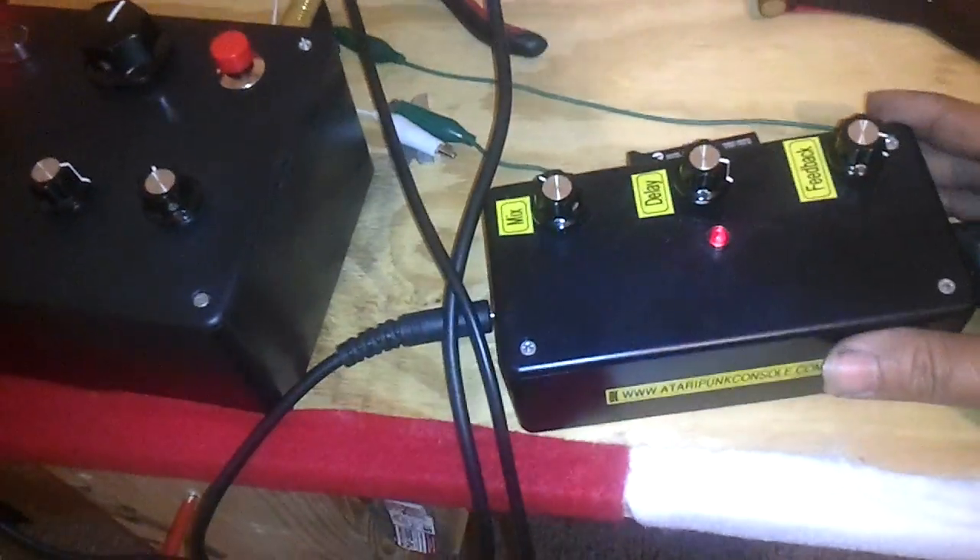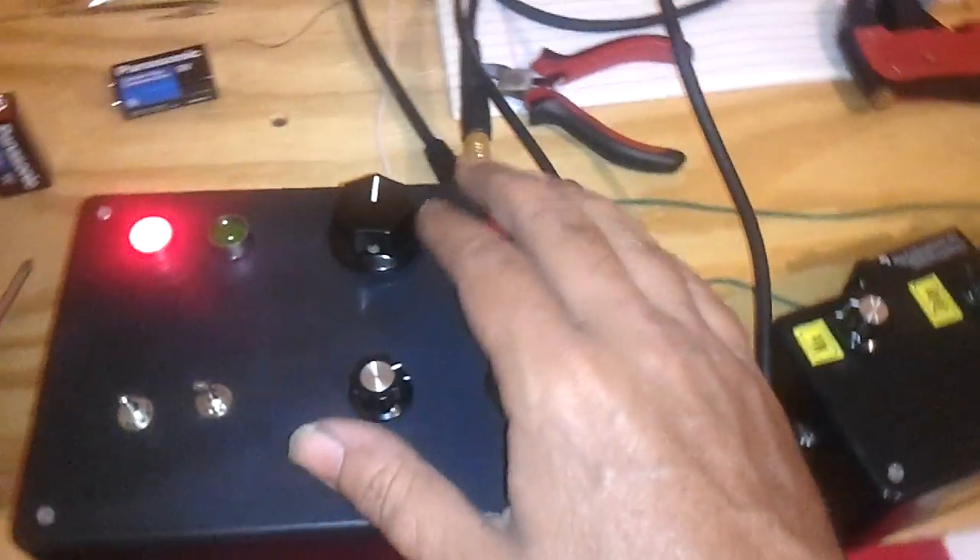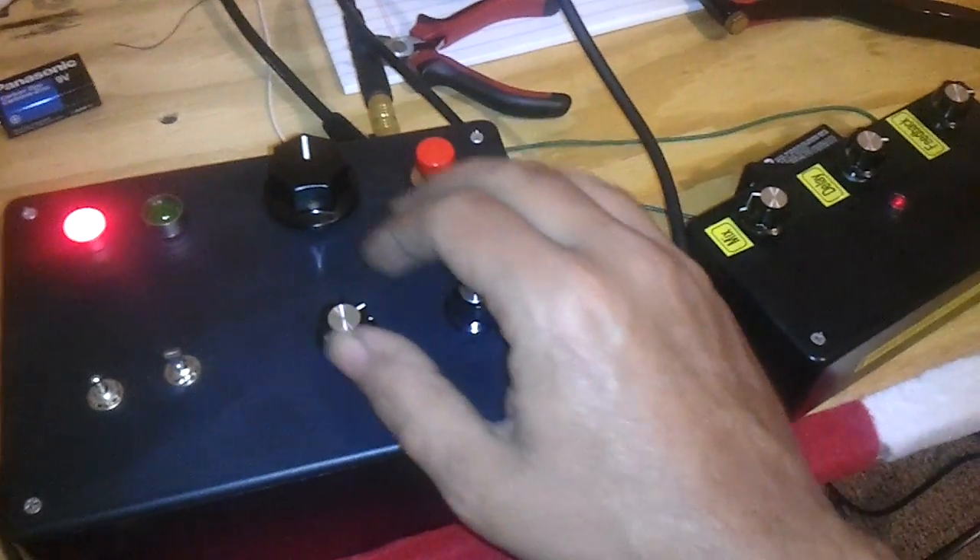Alright, so I wanted to see what this thing would sound like hooked up to my PT2399 delay effect here, so here it is. Check this out. That is pretty freaking cool.